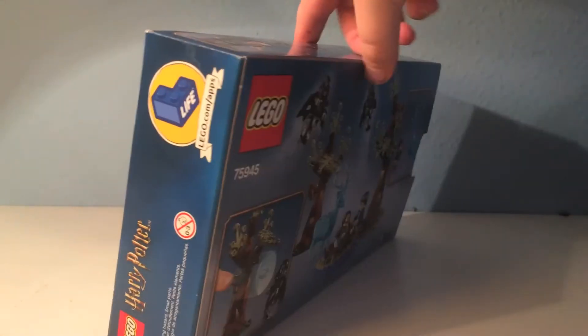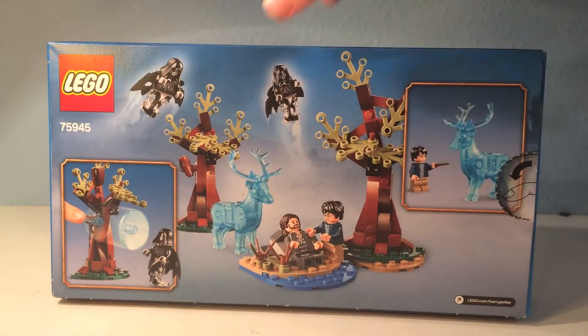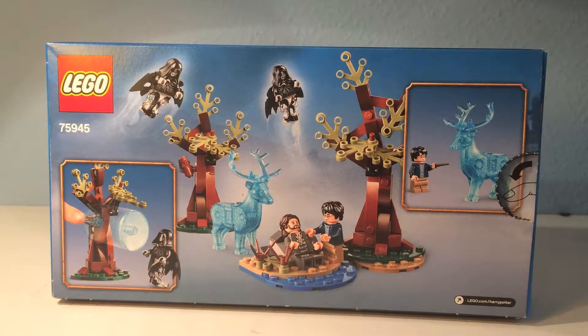On the back of the box, it shows Harry doing his Patronus. It also shows a Dementor getting attacked by Harry's wave from his Expecto Patronum spell, and also him kind of taking care of Sirius Black, along with the minifigures.